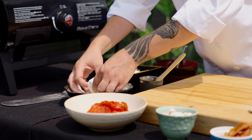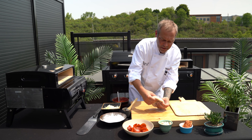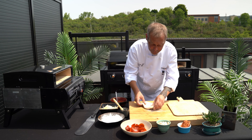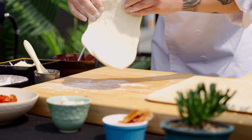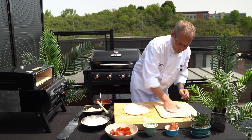We're simply gonna take our dough, we want to lightly flour it, shake off the excess, and all I'm gonna do is simply start to form my crust. You want to use a rolling pin if you can, or you can simply just hand toss it just like this. Get a little extra flour if it's starting to stick, then place it on our peel.